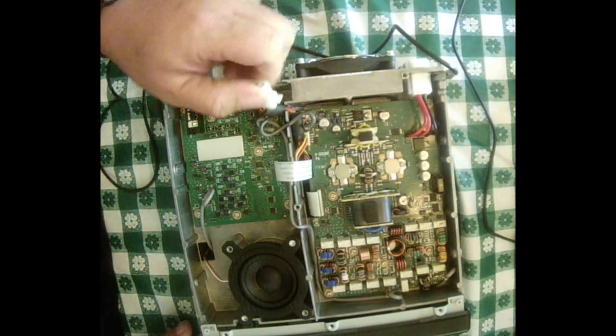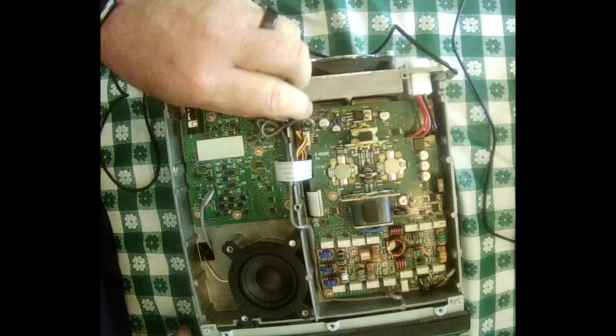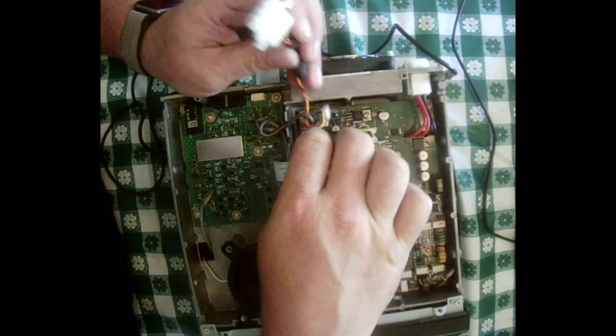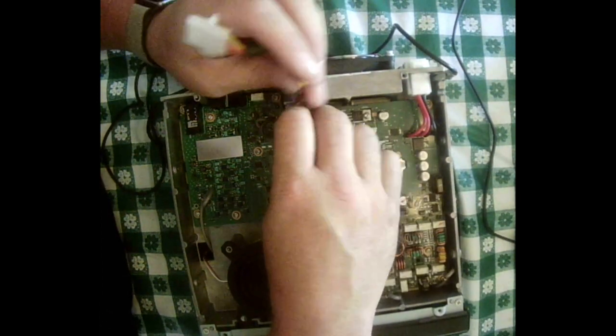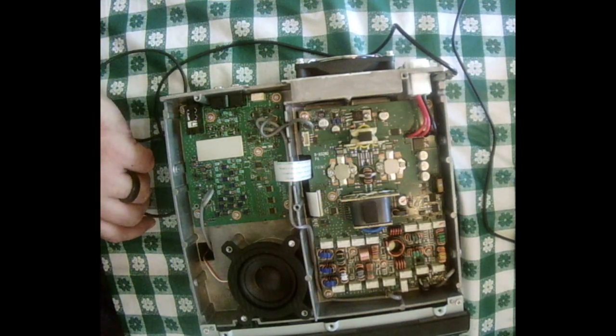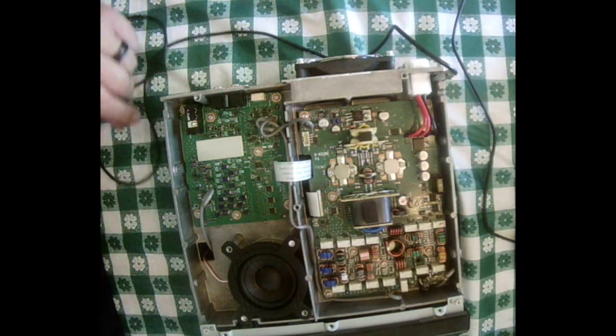First you remove the antenna tuner jack. After removing the jack, I set the RX 7300 in place.